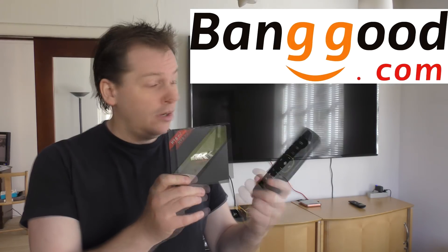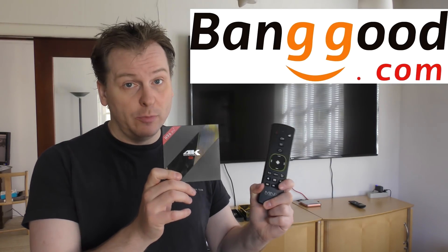Hi and welcome to my playhouse. Today it's t-shirt weather — it suddenly became summer here. I'm reviewing two products from Banggood, which was kind enough to send them to me. I did a previous video in my basement with a projector showing some features, especially this air mouse, which is new for me — pointing the mouse around using gyro sensors.